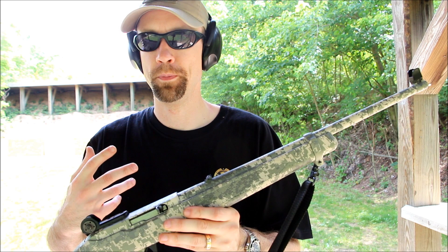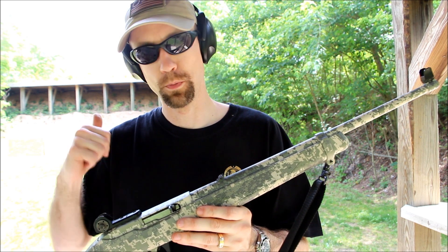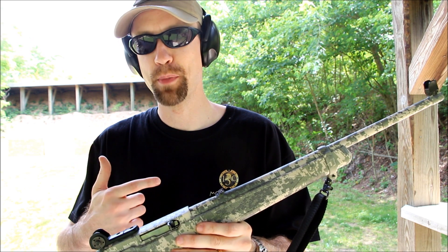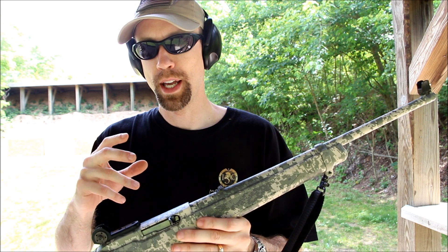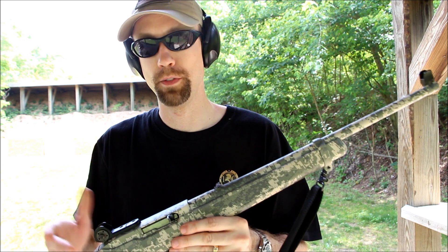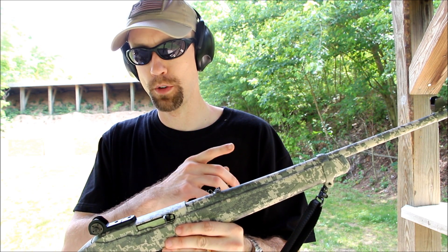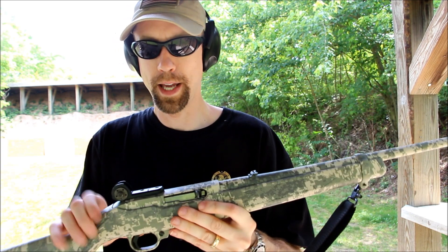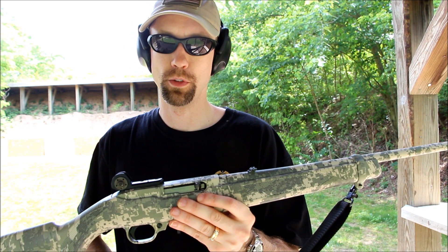If you try to do any real accuracy with your 10-22, you realize — especially what we're going to do today shooting these 1-inch squares — it starts with that front sight post. It gets very hard to actually focus on the front sight post and see anything beyond it that's, say, an inch, even at 25 yards. So putting a smaller front sight post on it, akin to the AR, with your standard peep sights, really helps.